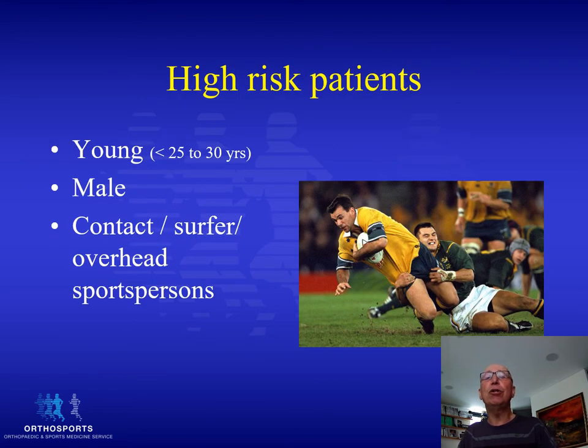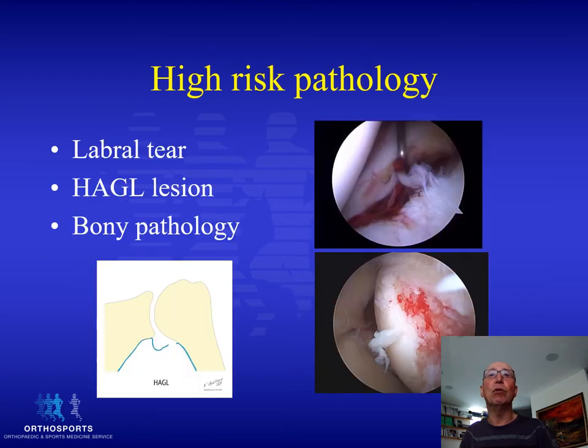So which are the high-risk patients? Anyone under 25 to 30 years. Males are more susceptible to damage and recurrence than females. Those involved in contact sports, surfing, and overhead sports. These are the groups of patients that we need to seriously consider for operative management after one dislocation.